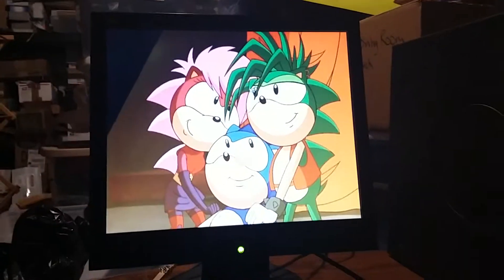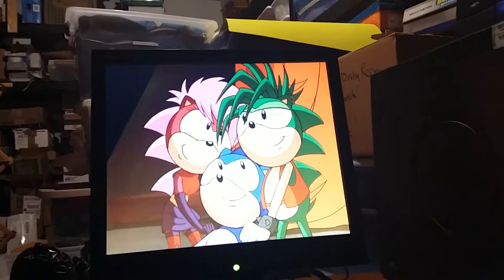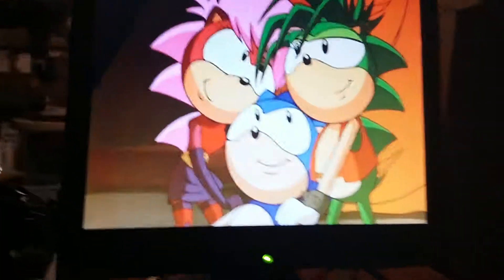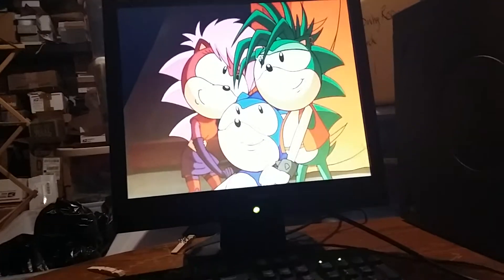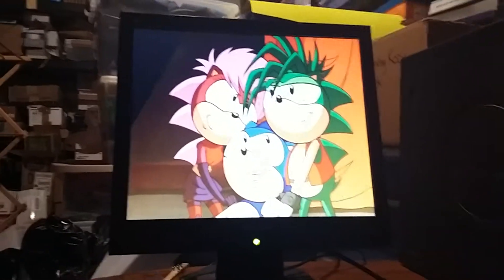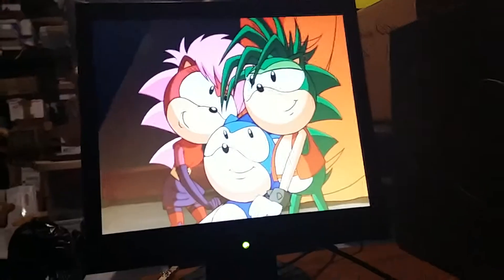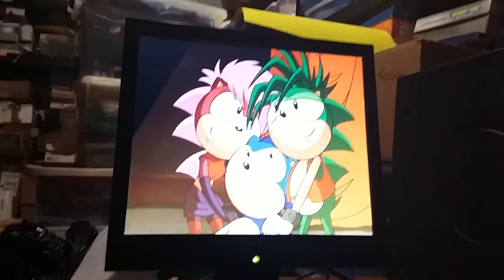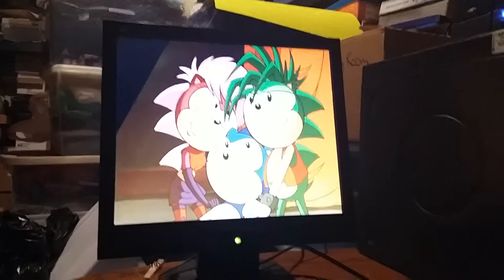Wherever the taskbar is, wherever the time is, wherever the icons are, hopefully they'll show up. Right at the bottom of the taskbar below Sonic and his friends — Sonya, Manic. Where's the taskbar? We need it right here at the bottom. I don't want to wait this long. I'll just pause the recording and eat my lunch for now. Viewers, I'll be right back — I've got to eat my lunch.